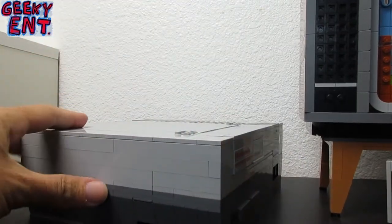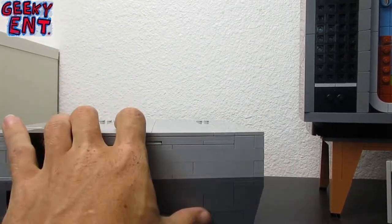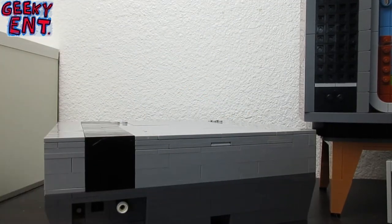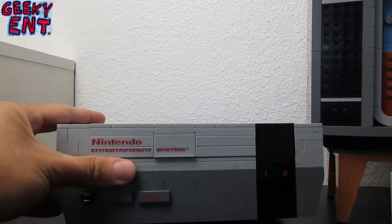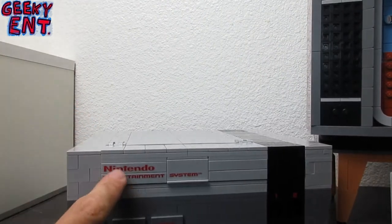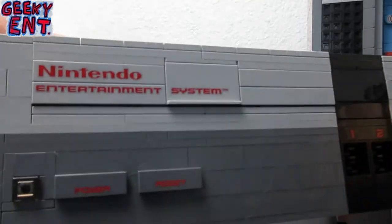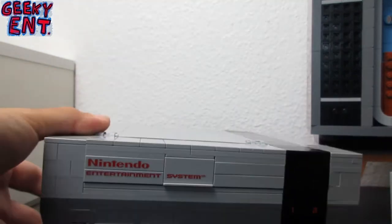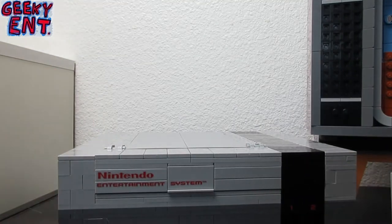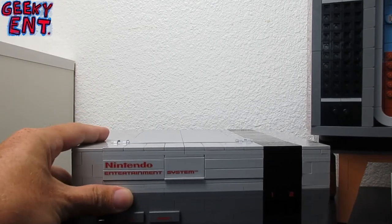You can see it's got a nice little indentation that was reminiscent of the classic NES. You have your audio port right here, and your audio-video ports right there. It's got complete details with Nintendo-branded bricks that are exclusive to the set. You also have the power and reset buttons. This little clear one-by-one piece is supposed to be an illuminated piece, but there is no power given to the console itself.